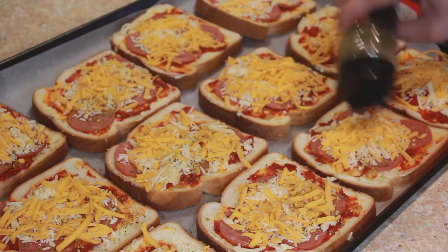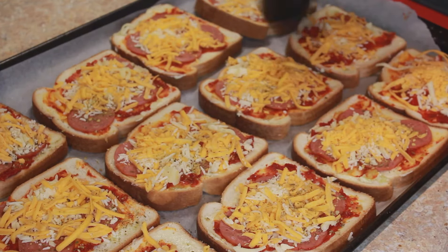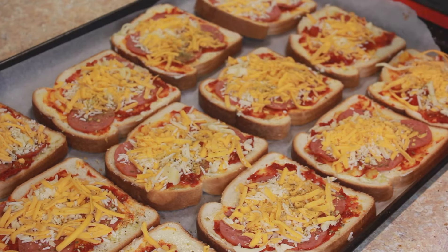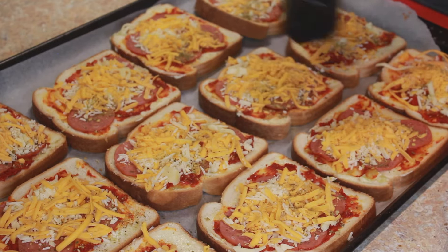I'm not using salt for this recipe because the chicken pepperoni has salt, the cheese has salt, I used unsalted butter, but everything else has salt — the bread has salt too — so I'm not using any additional salt for this recipe at all.